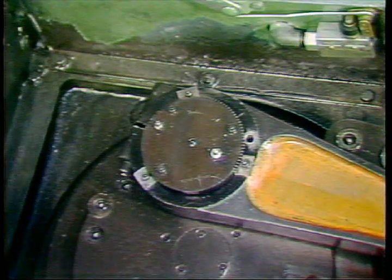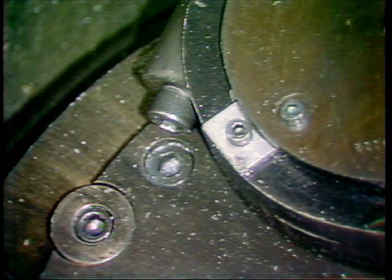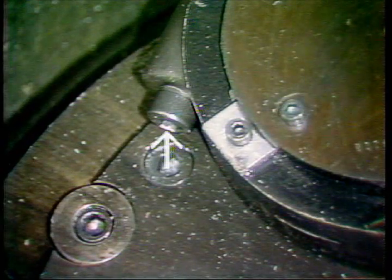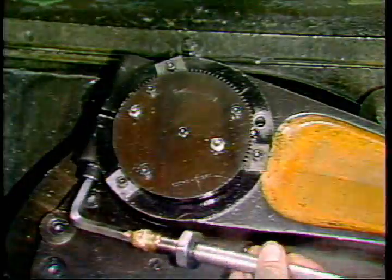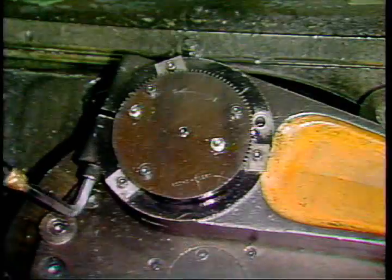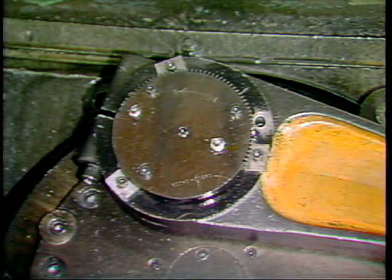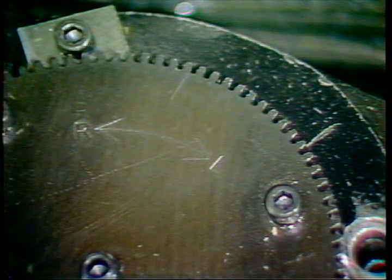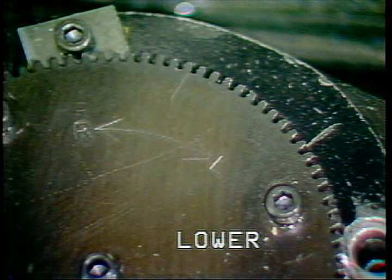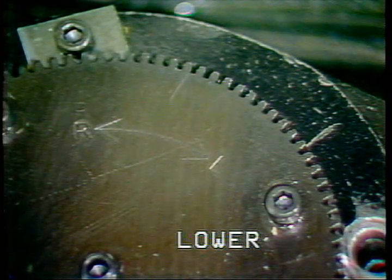This is the draw bolt. The purpose of the draw bolt is to clamp the eccentric into place. To adjust die match, first loosen the draw bolt. Marked on the eccentric are the letters L and R. If the eccentric is turned toward the letter L, this will have the effect of lowering the moving die thread forms.